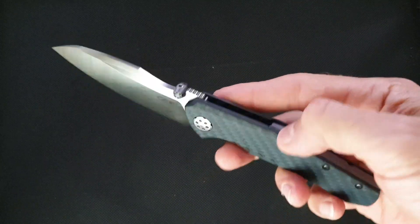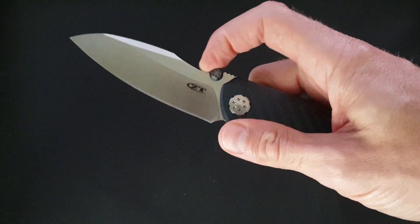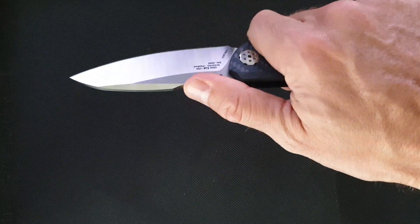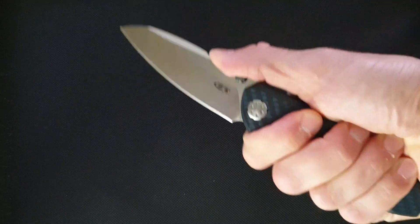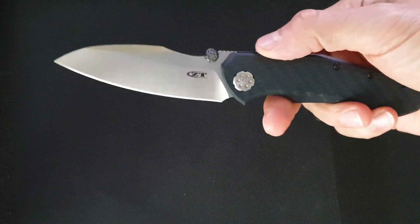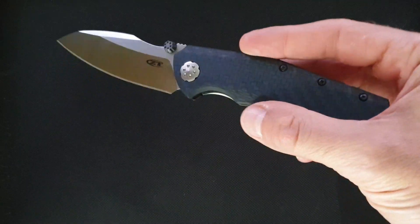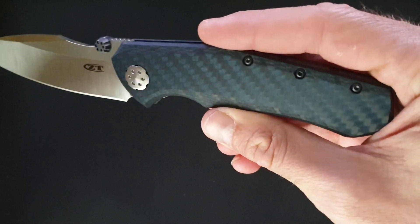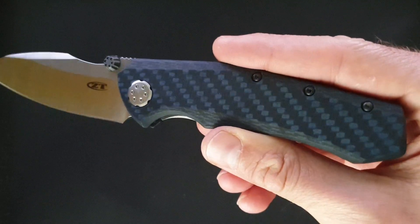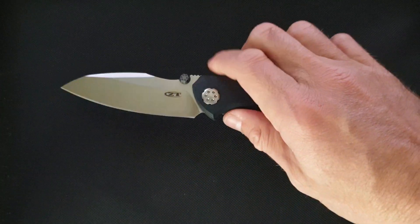This knife has some unique features — for example, this thing here on the opposite side of the blade, it's a fuller. I don't know how functional it is but it looks cool and also makes the blade a little bit lighter probably. The scales are completely carbon fiber — a kind of blue carbon fiber if you can see — composite materials, very cool.